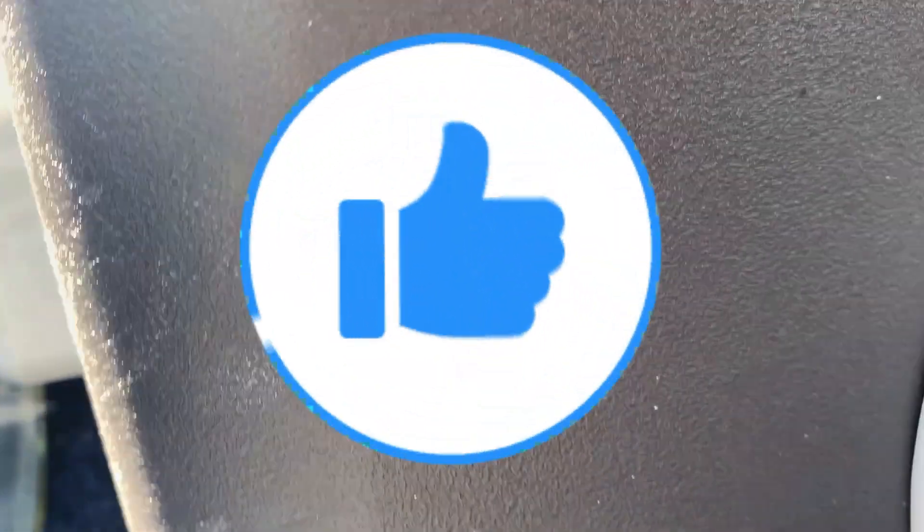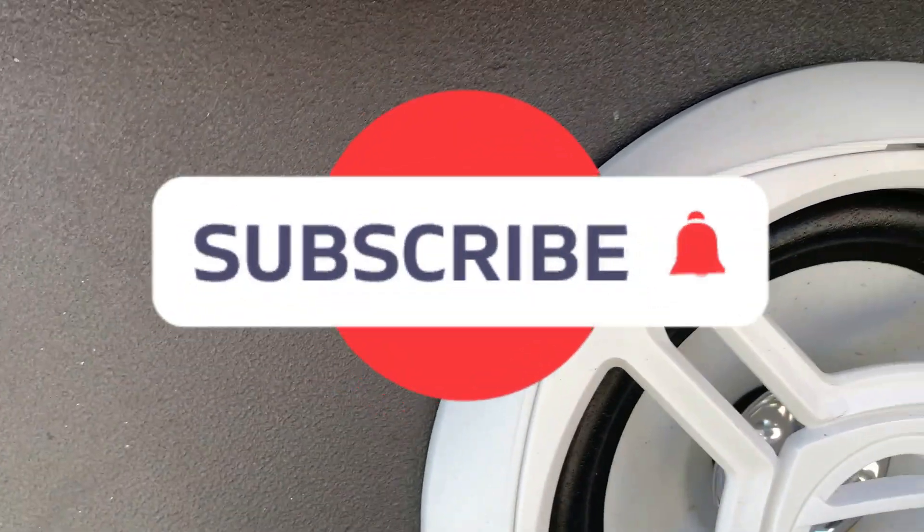What is up anglers? Welcome back to Carlos's Fishing Adventure. If you like anything fishing related or boat related, go ahead and hit that like and subscribe button down below. Thank you.